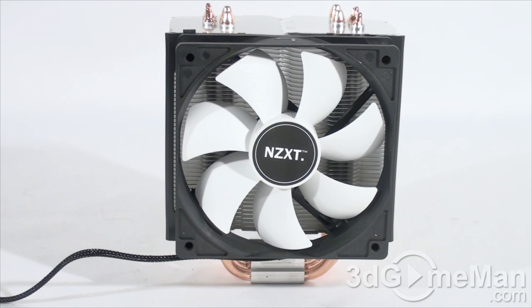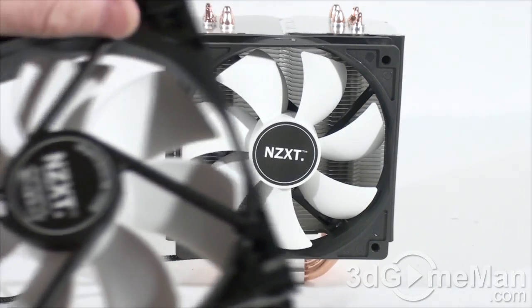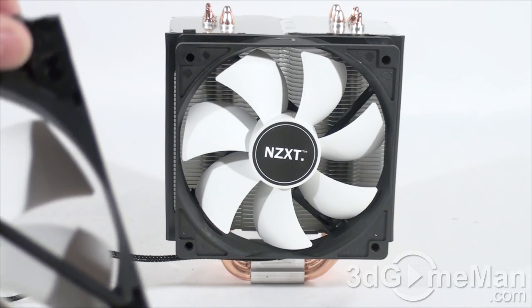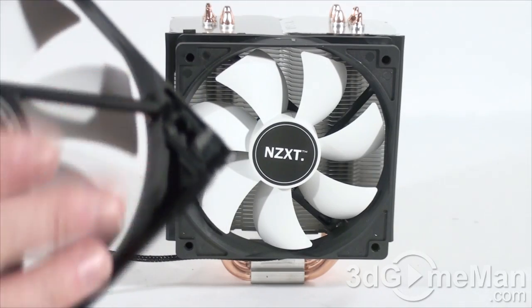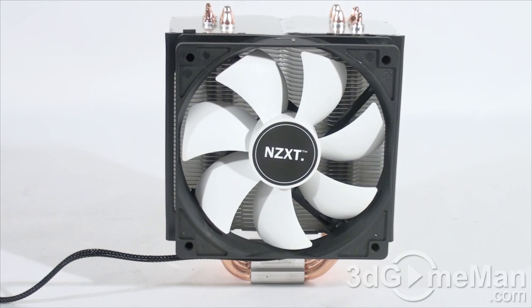The fans can also be orientated on the other side of the heatsink if preferred. They come with rubber mounts to cut down on vibrations. The T20 and T40 use the same fan, but you can swap it for your own preferred brand — just pop it off, remove the rubber mounts to reveal the fan screws, take those out, and mount your own fan to the clip.